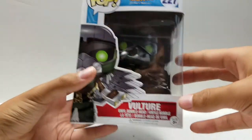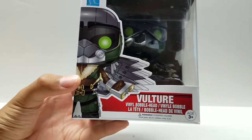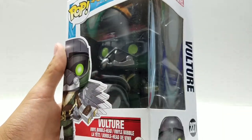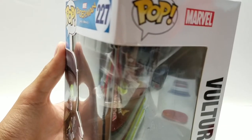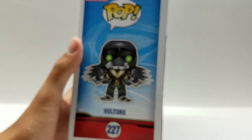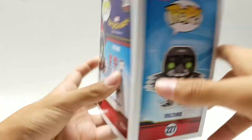Coming out right here on the box, we have Spider-Man Homecoming number 227. We have a nice picture of Vulture right there, and there's the nice view of Vulture right in the window. I just noticed how damaged a lot of these Pops are — that's kind of a big bummer. Anyways, coming out here on the side, we have a nice picture of the Vulture right there. Marvel Pop 227.